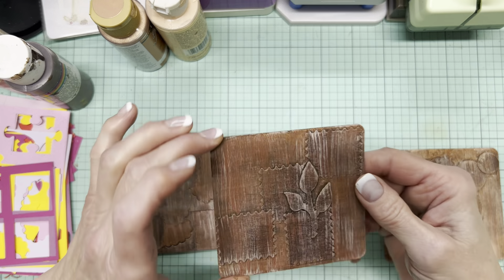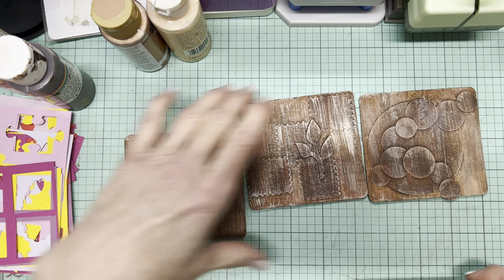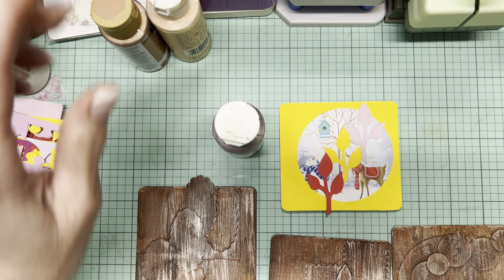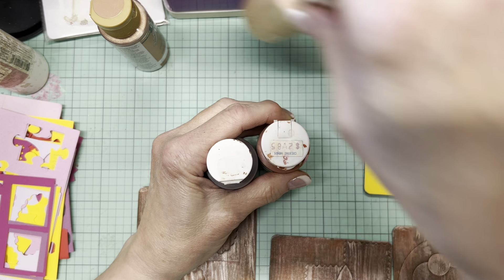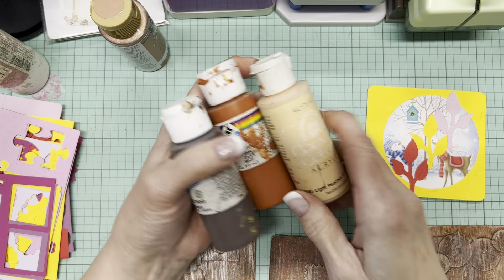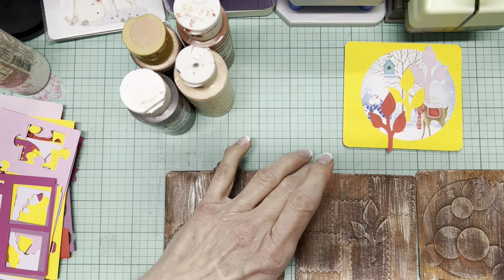I know that I can use all of these. I won't take your time to paint this one, but of course I would be doing the same thing: burnt umber, Georgia clay, burnt umber, Georgia clay, peaches and cream — and then depending on how it looks at that point, perhaps the copper. So that is it for today, guys. I hope that if you have some coasters or some larger pieces of chipboard that you're stumped as to what to do with them, that you try this idea.